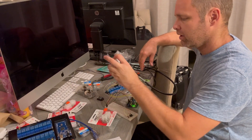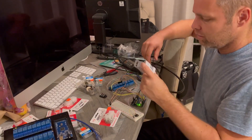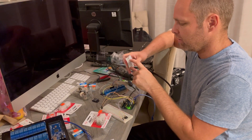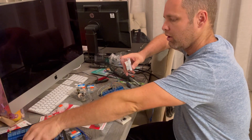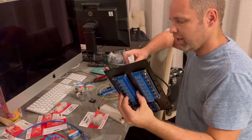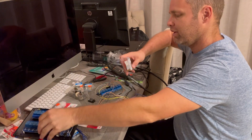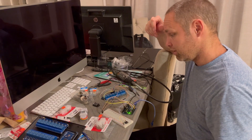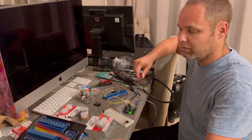The other thing we have here is a step converter. This takes 12 volt and steps it down to 5 volt. All of this runs on 5 volt. All of the LEDs run on 12 volt. And then the other thing we have is the bus itself is 24 volt.